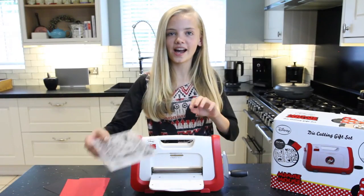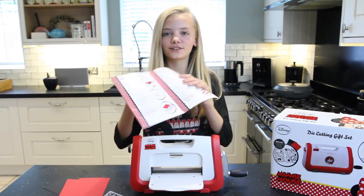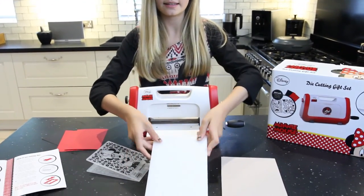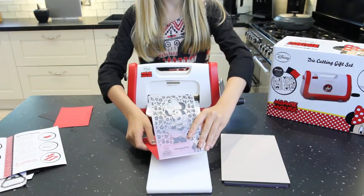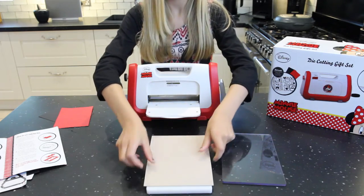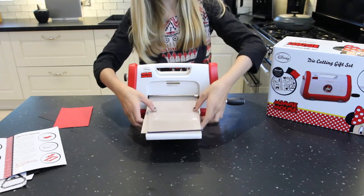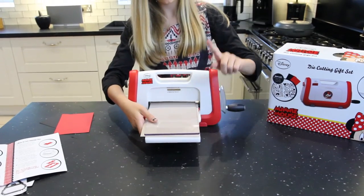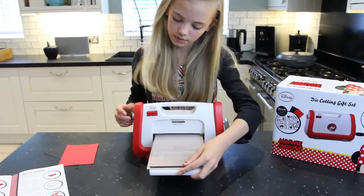Now I'm going to show you how to use the embossing folder to emboss — if I'm not clear on this they also have it in the instruction leaflet. First we're going to get your bottom base and your embossing folder, and get any card of your choice. For me it's going to be a red card — put it in, then get the embossing mat, then the top. As you can see it won't go through, and you don't want to force it or else this could break and your die cutting machine could break as well. So you just move the dial until it's the right size.